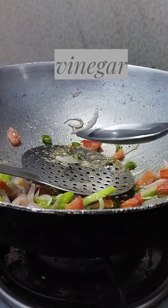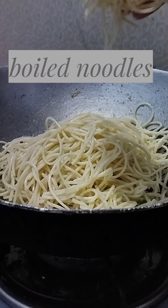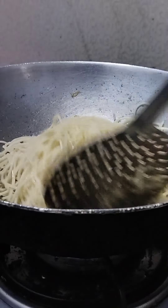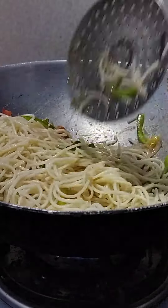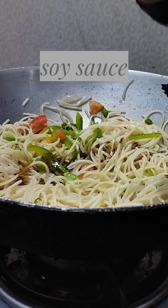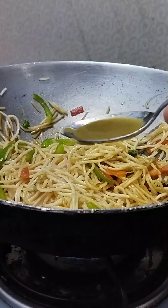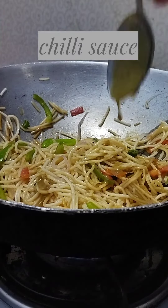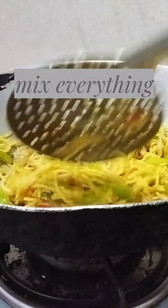Add vinegar, then boiled noodles. Add soy sauce, chilli sauce, roasted Maji Masala, and mix everything together.